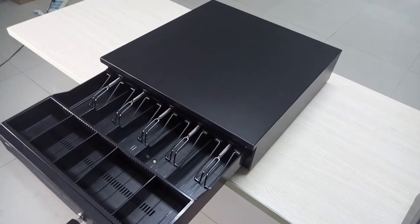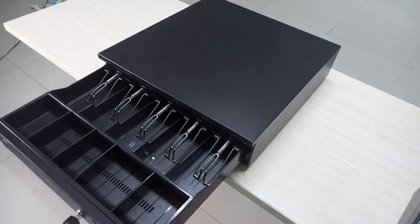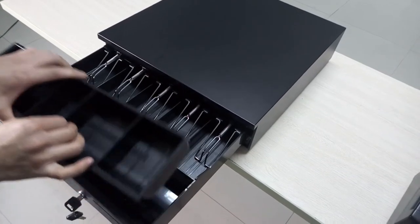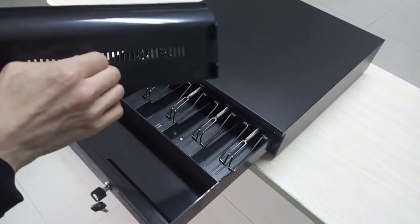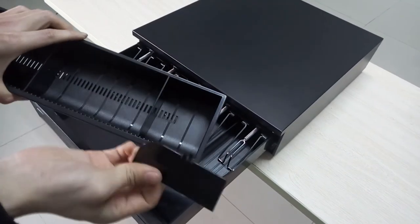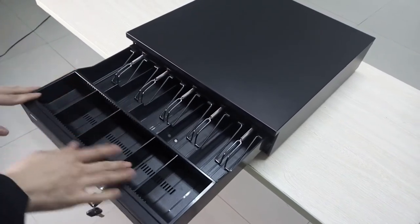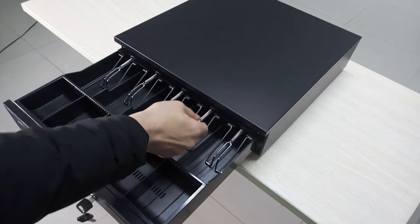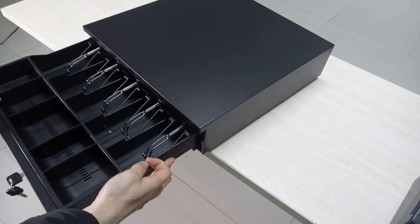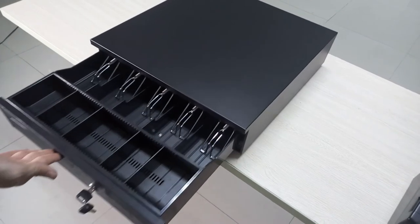This is our high security cash drawer. As you can see, it has adjustable bill trays and coin trays. You can adjust this according to your needs — press down to adjust. This is the battery. It has an adjustable tube and a zero suspension system, so it's easy to open and close.